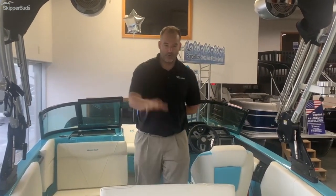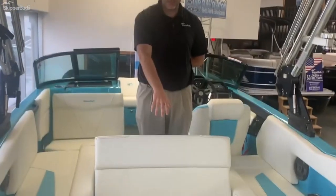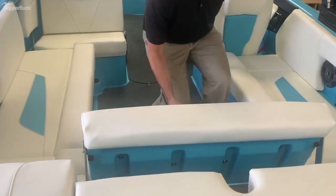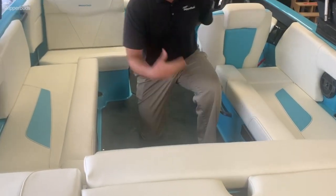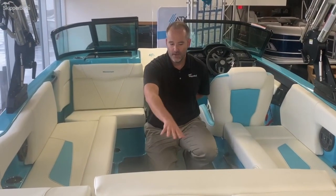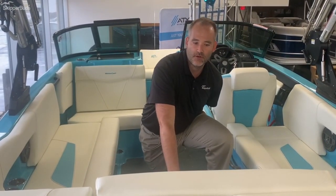Follow me back up into the boat. Welcome to the interior of our NXT 22. One of the best improvements made last year is the convertible seat — you can sit both ways. Surfing is a very family-oriented sport. Everybody wants to face back and see the rider, so the ability to have a convertible seat is huge.